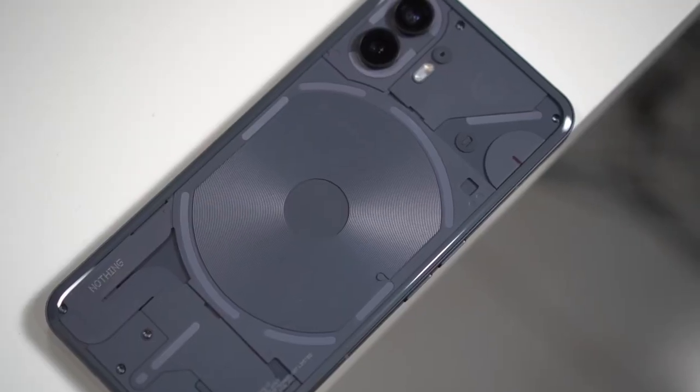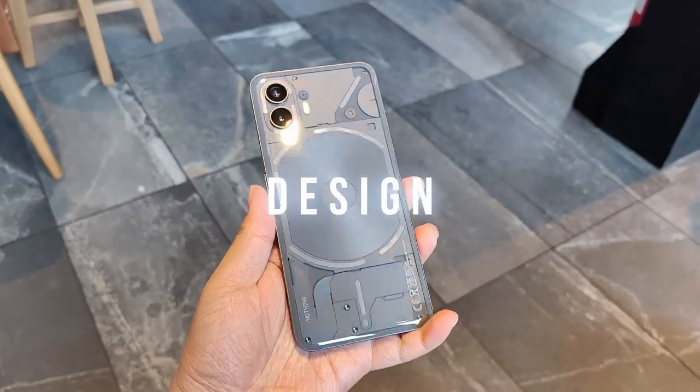But before that, let me introduce myself. I am Jam of JamOnline.ph, and welcome back to my channel. So for today, we're gonna make a review of the Nothing Phone 2. Just to give you an idea, I've actually turned on the glyphs at the back — I could actually turn it off anytime that I want. So let's talk about the design of the smartphone.